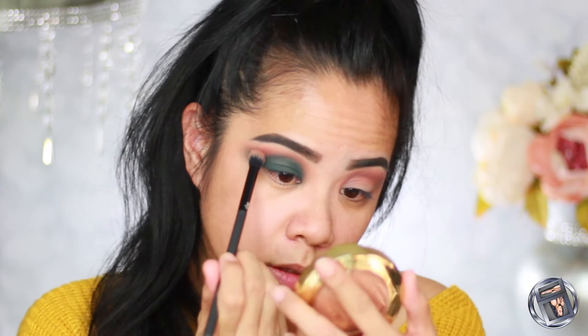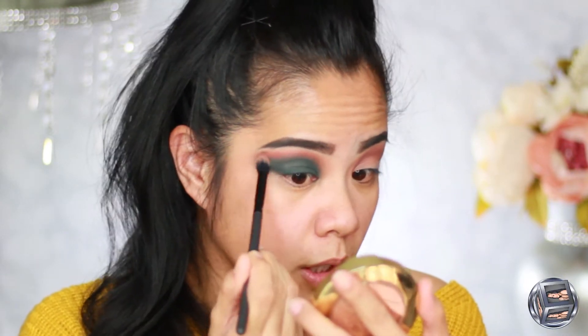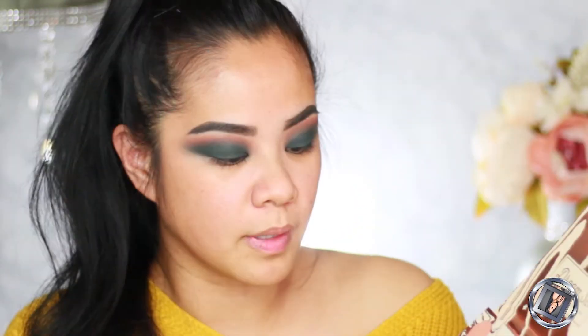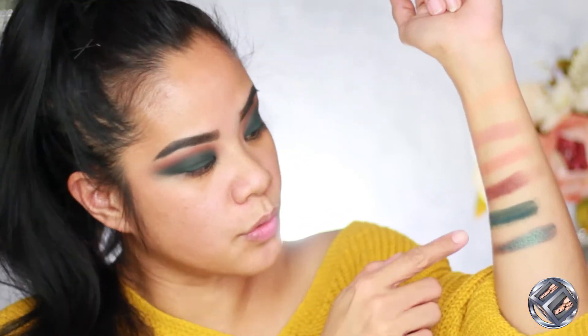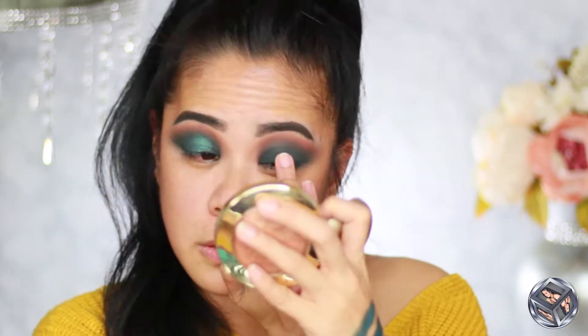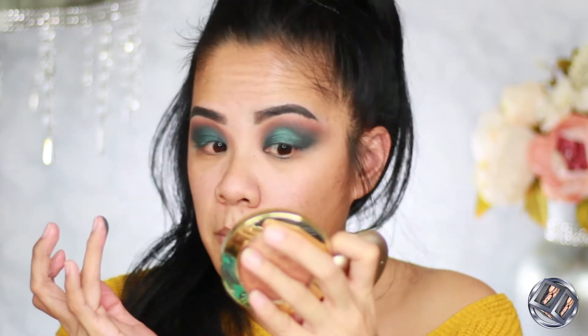I'm going to take Water Barrier again and bring that shade back up to blend the two colors together. Then I want to use this one right here to give a little bit of shine, glitter, and glitz — I'll swatch it for you. Such a pretty color! Those two are meant to be together. I'm going to wet my finger first before dipping into the shade to get the most pigment.